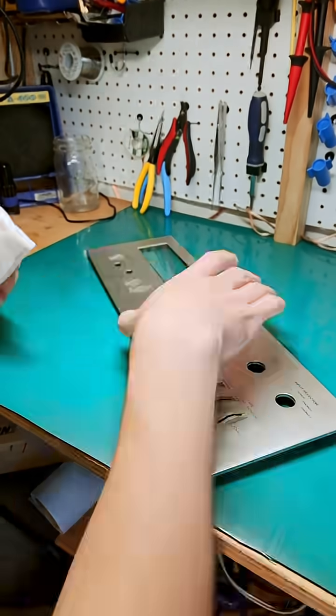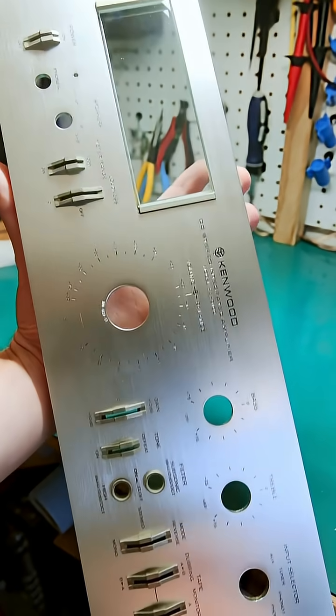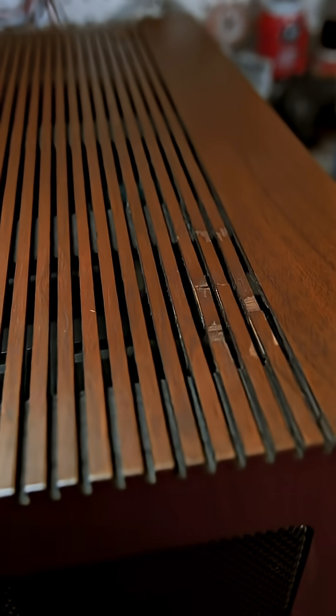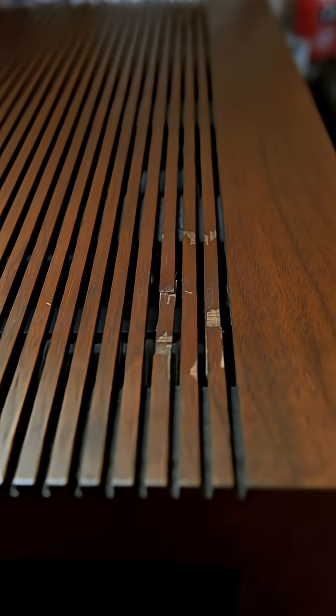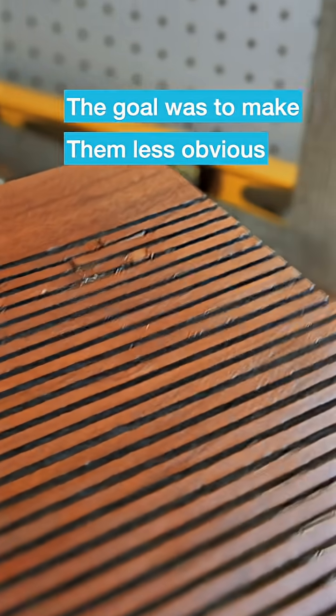I cleaned up the faceplate with a magic eraser, microfiber, and some Mothers Mag and aluminum polish. Then gave the knobs the same treatment, which left only one cosmetic touch up to do — fix the damage on the wood case. The vent parts on the top had been broken and re-glued previously, so I just filled in some gaps with dark putty and stained it to match the rest of the case.